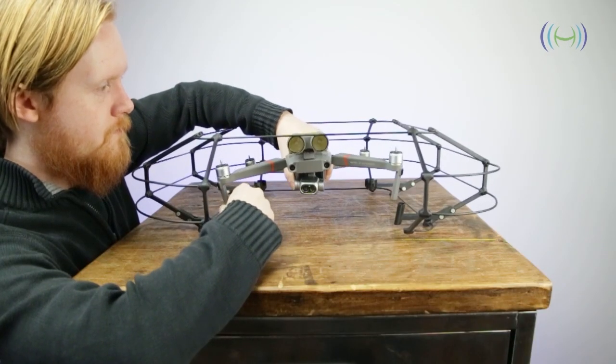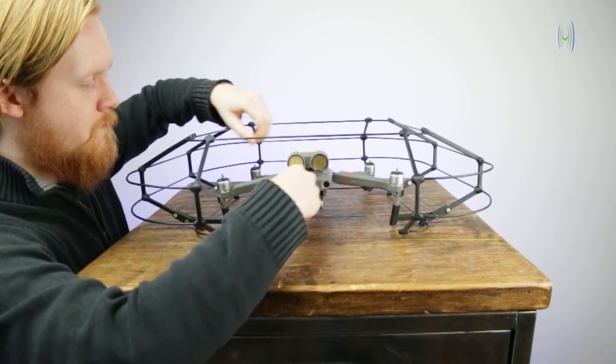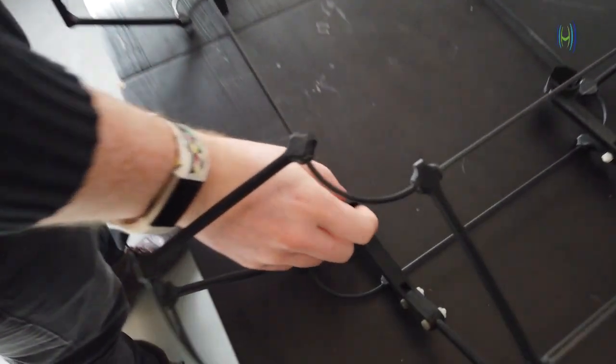Firstly, let me say thank you to all of our customers who have already purchased the drone cage. Without you, it wouldn't be possible to make new products, so thank you once again. We've had a lot of positive feedback in regards to the cage and we're going to use this feedback to improve the product. So today I'm going to go through a couple of improvements that we're going to make.